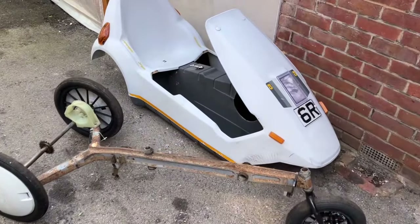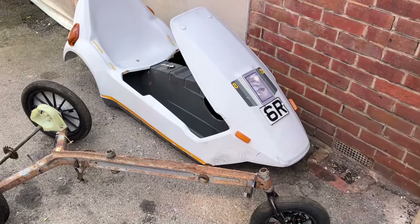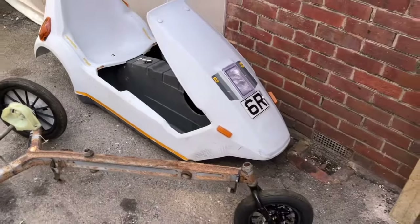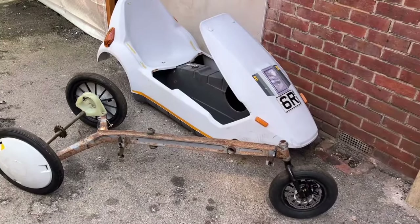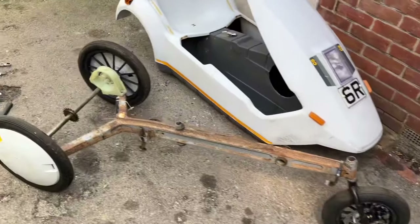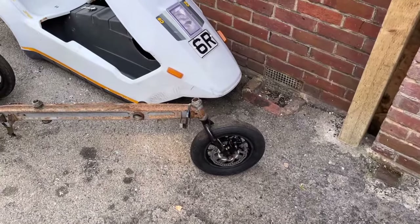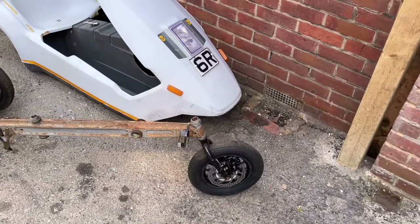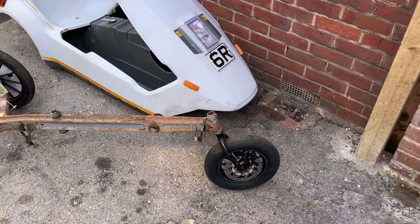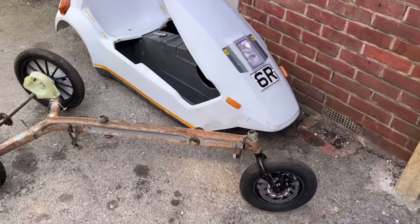Quick update on the 6R Sinclair C5 barn find. I thought, you know what, we might as well restore this one now. This will only take like a week or two of spare time to finish off, and then the other one I can do later in my summer holidays. As you see, I stripped it down. What I did yesterday is put John's disc brake kit on it — because the front brakes on the Sinclair C5, no matter what anyone says, are rubbish, and the disc brakes are much, much better.